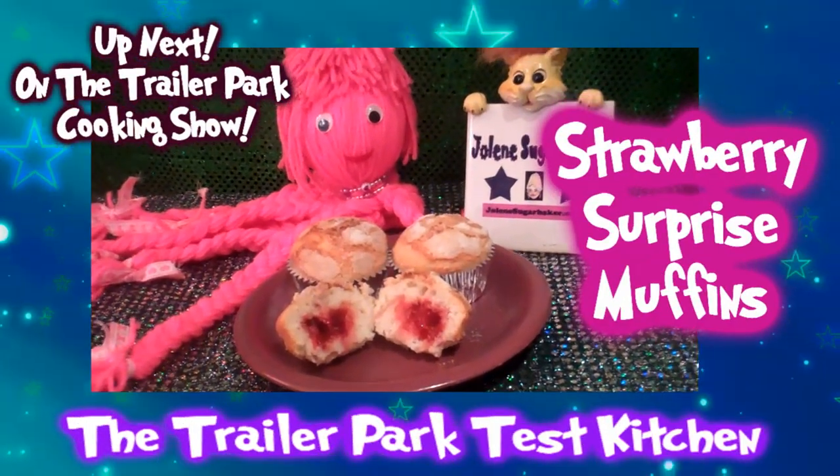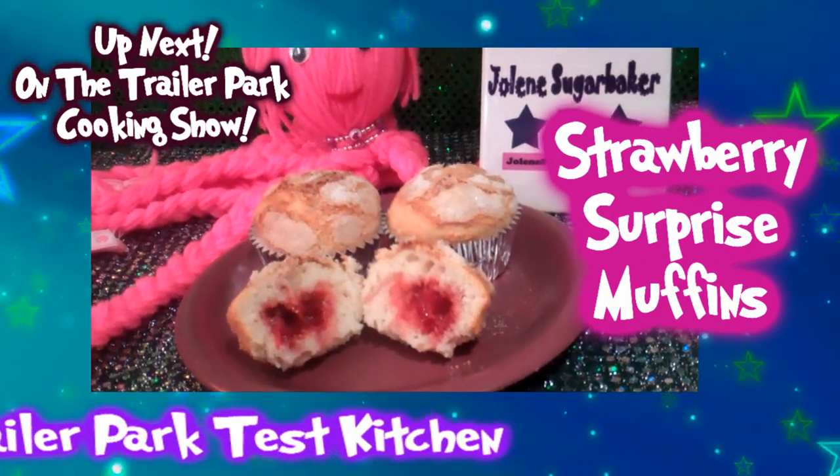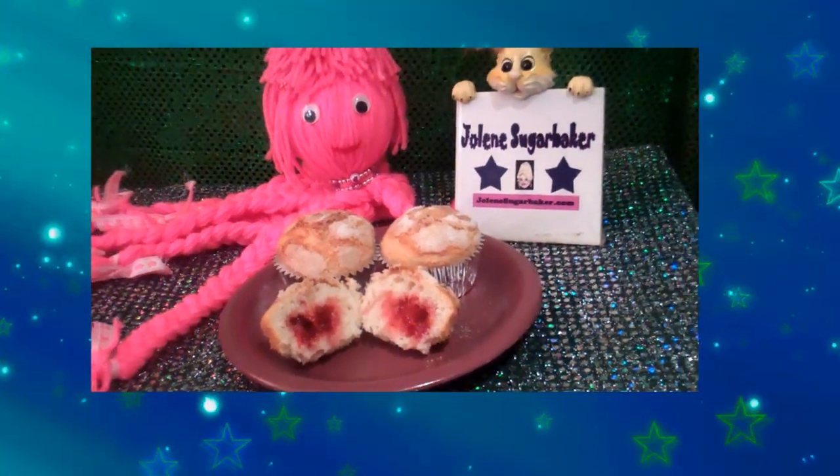Learn how to make my strawberry surprise muffins with the jelly built right in, up next on the Trailer Park Cooking Show.